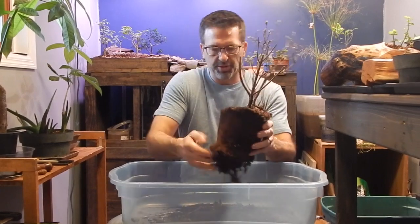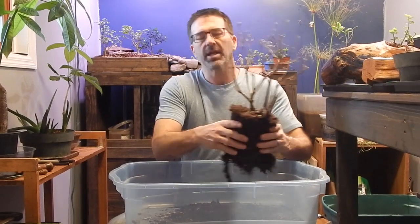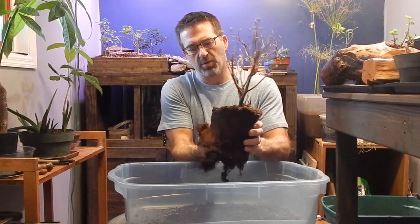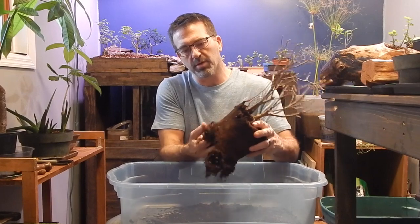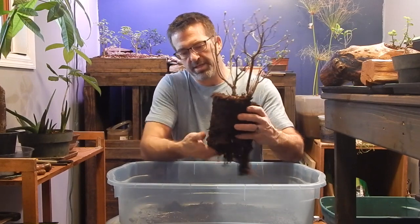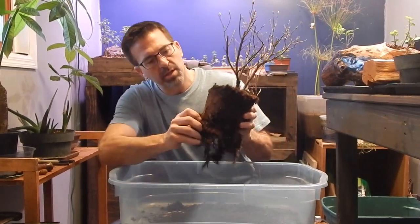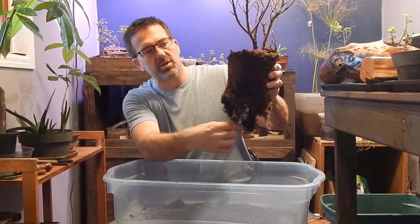We're going to keep getting all this dirt out. You can see it's just hanging on by the roots — a lot of root structure, very deep. We'll be cutting a lot of that off, so you don't have to worry about breaking some of those fine tips at the end. You'll be more concerned with some of the bigger roots up in the higher part of the nebari area. I can already see a nice big root right here that I want to preserve — that's going to be a nice root connected up there somewhere.